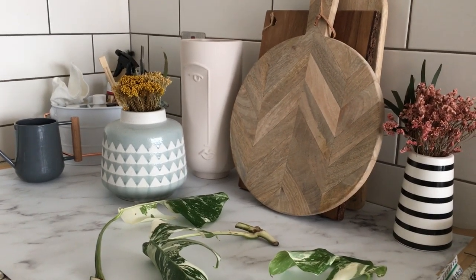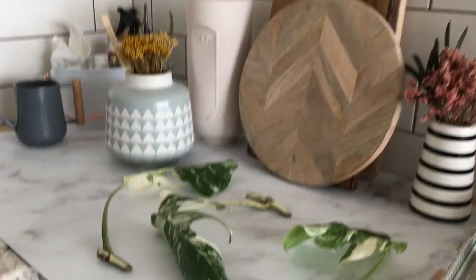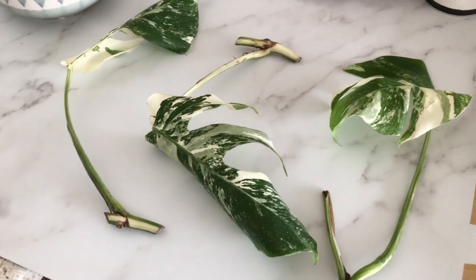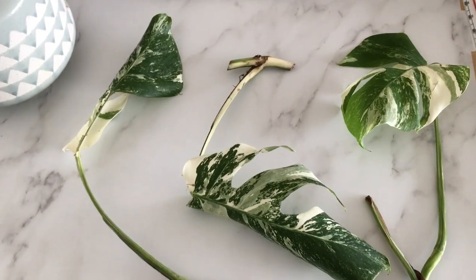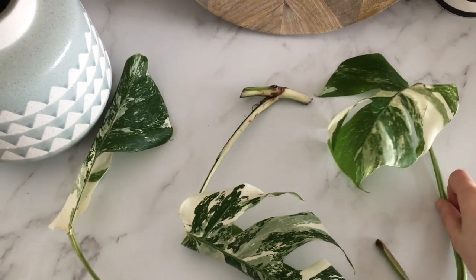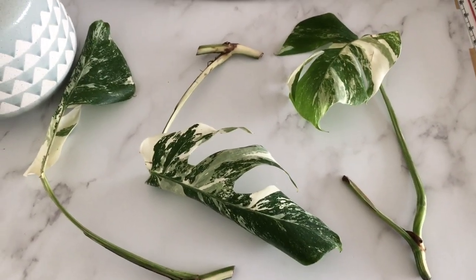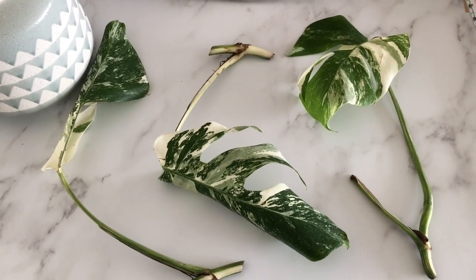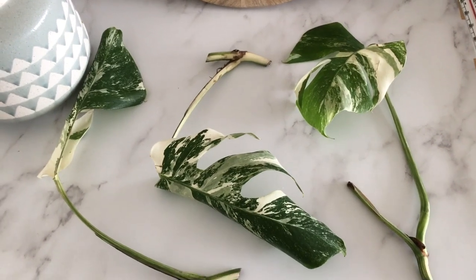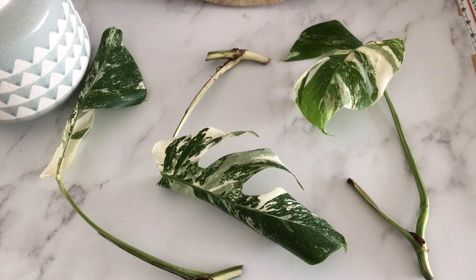Super quick last minute video to talk you through what happened today with one of the vines of my variegated Monstera. I've had to propagate very last minute. I didn't want to, but I got root rot in one of the vines on my variegated Monstera.